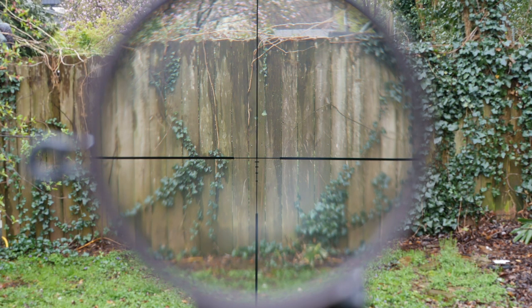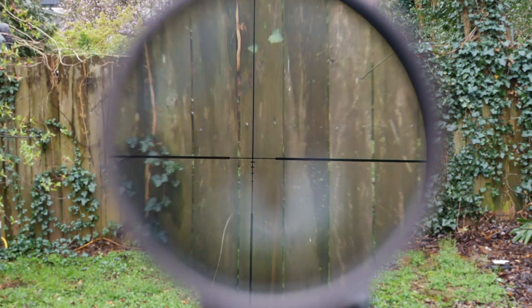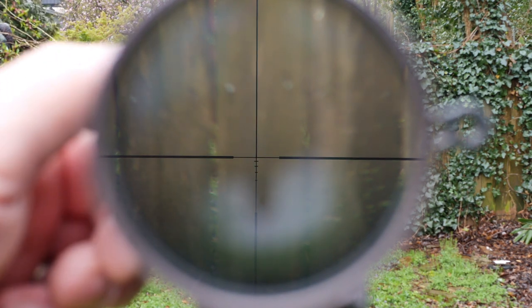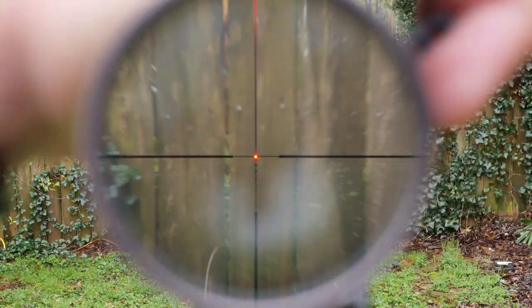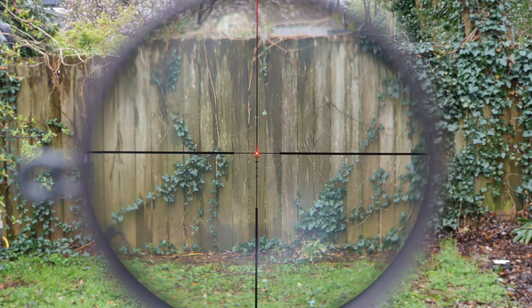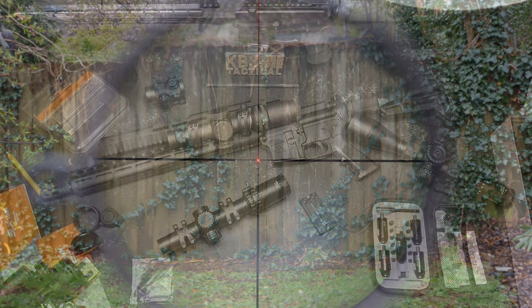Here we are with the Razor HD. Let's do the 1-6 zoom — there we go. Let me make sure that's focused. Here is their highest illumination; that is 11. I thought this was the best one out there. Going from 8 to 11 — that's a fresh battery in there, by the way. This is HD glass, and it's maybe a little clearer with not as much edge-to-edge movement. You can probably see a little bit more clarity on the edge — but you're paying $1,299 for this Gen 2 scope.